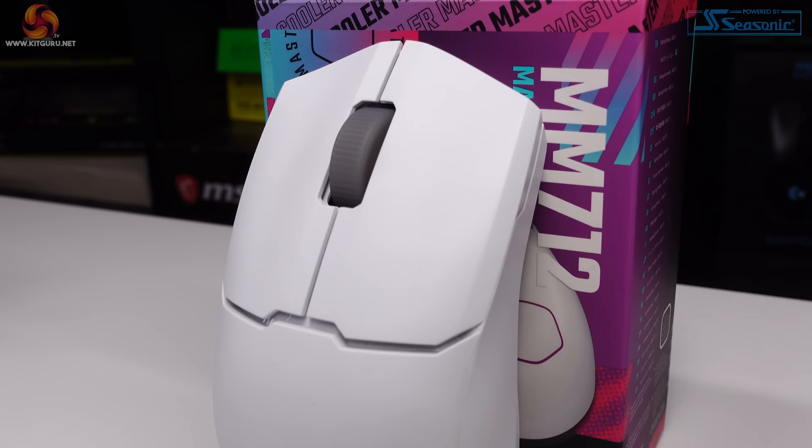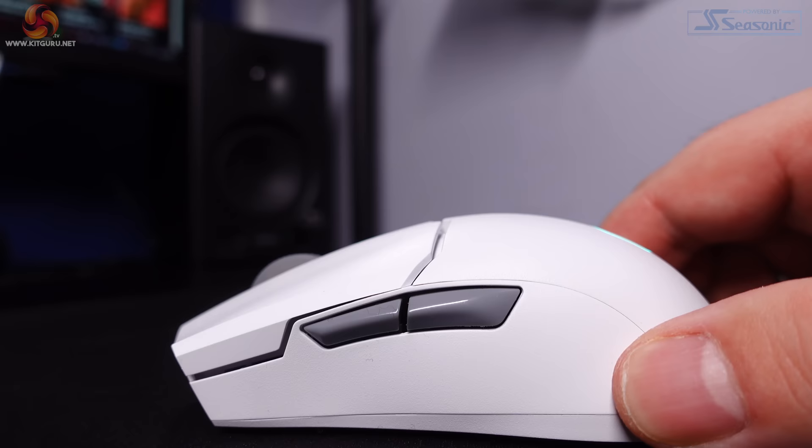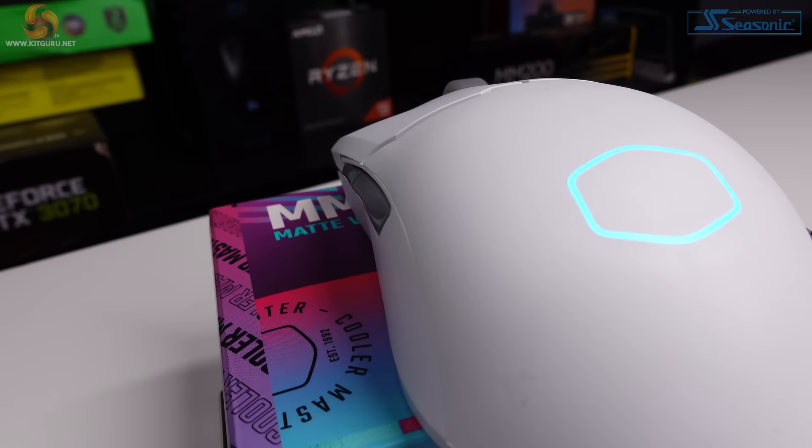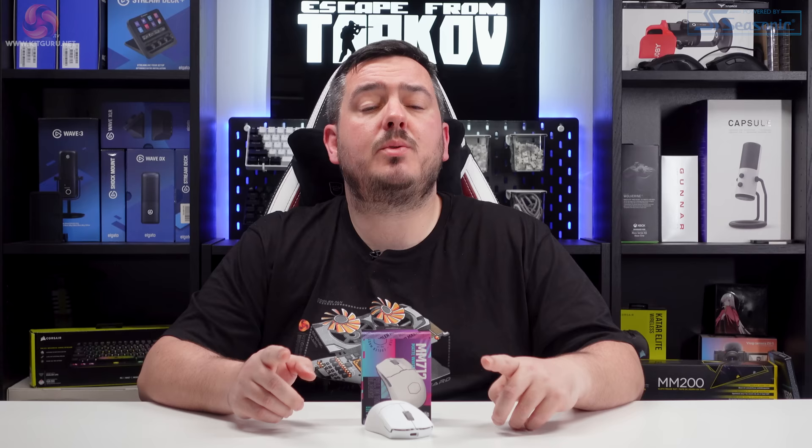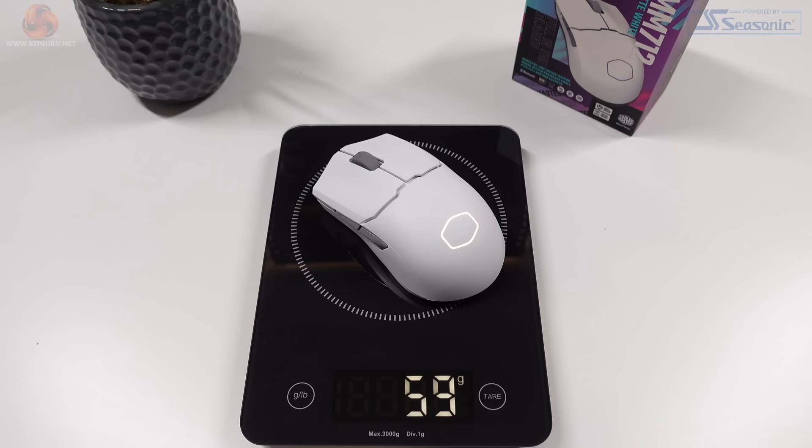The left and right clicks are independent from the main plastic body of the mouse, just like on the much more expensive DeathAdder V3 Pro, which is nice to see at this price point. The white design I was sent for review looks really good, and the grey-accented wheel and side buttons add a nice bit of contrast. There is a single RGB zone in the shape of Cooler Master's Halo logo, customisable in the Master Plus software. The mouse weighs 59 grams with no holes or cutouts in the body, so there's no worry about dust or crumbs getting inside — I prefer this solid look over a honeycomb design.